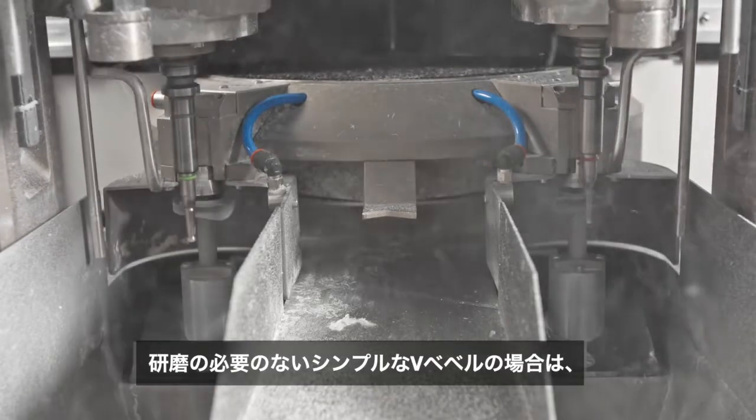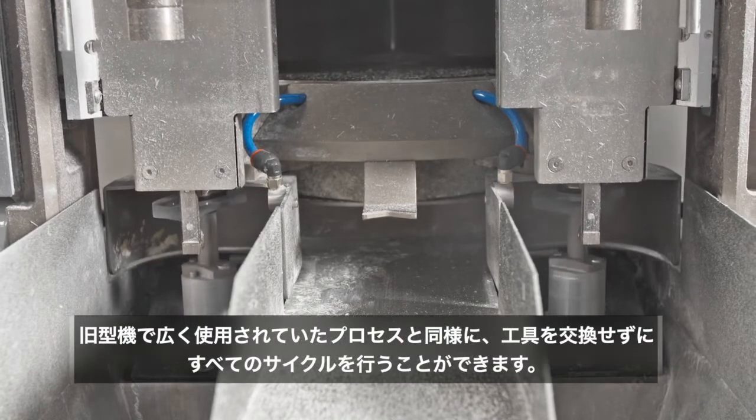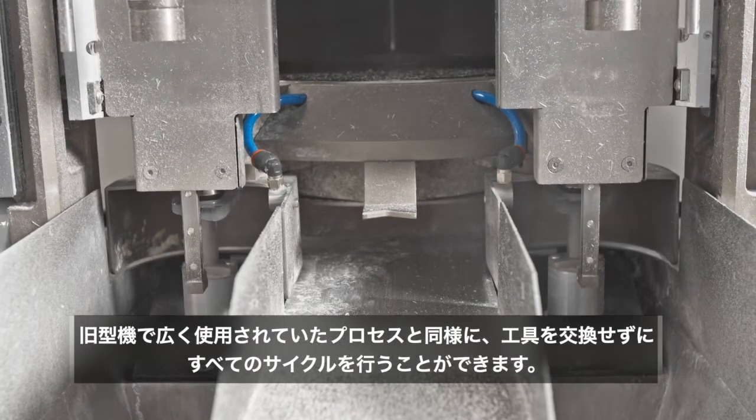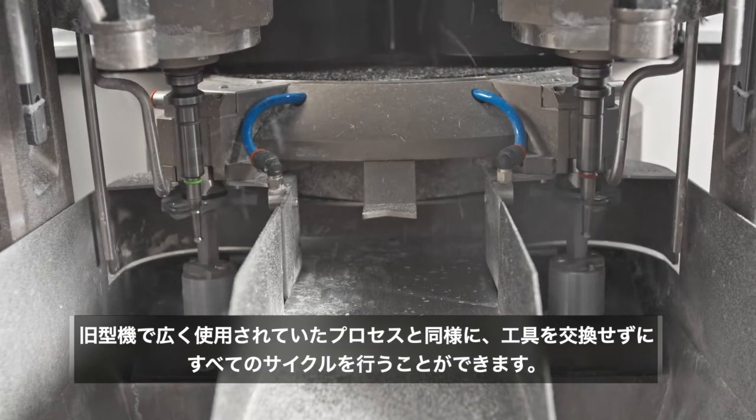In case of unpolished, simple V-bevel jobs, the entire cycle is done without tool change, accordingly with the process widely used on the previous machine version.